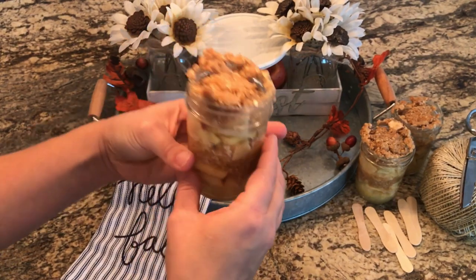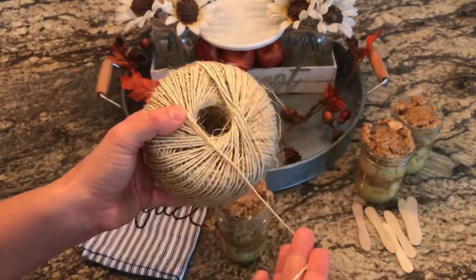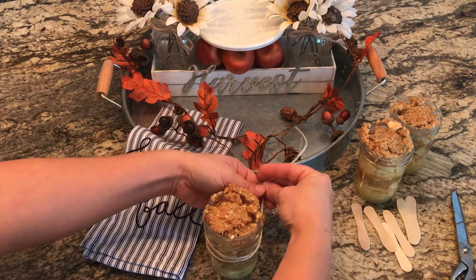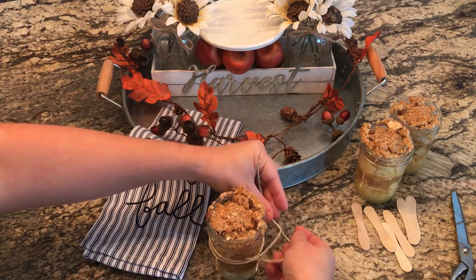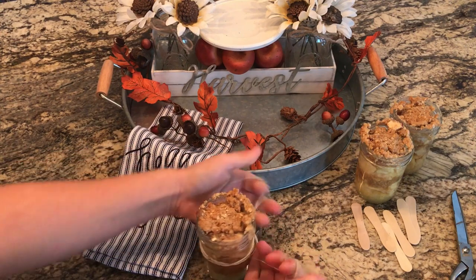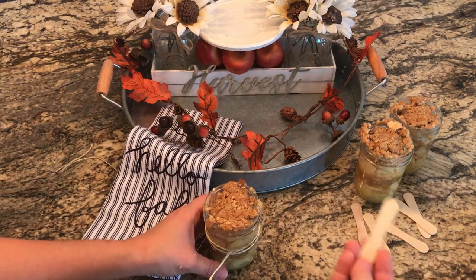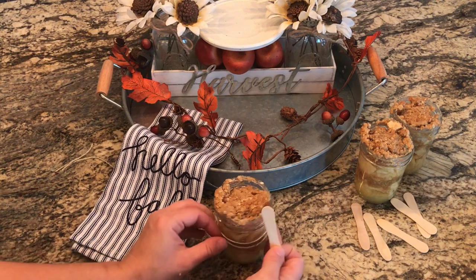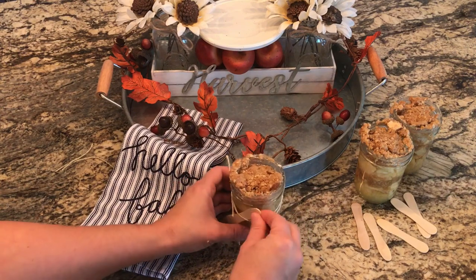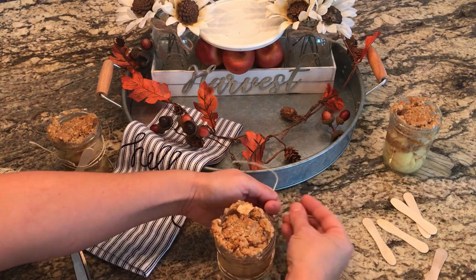For my treat, I made some apple crisp in mason jars — little individual mason jar apple crisps, which I think are super cute. We love to eat apple crisp this time of year; it's a perfect treat. We normally go apple picking and when we come back I make a huge batch of apple crisp. It's one of my favorite things — my mom used to make it all the time growing up, so it's definitely a perfect fall treat. Unfortunately I did not get to pick my apples yet this year, so I bought these apples from the store to make this apple crisp.